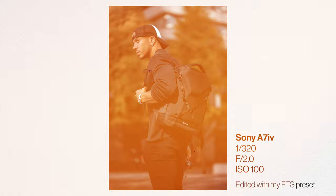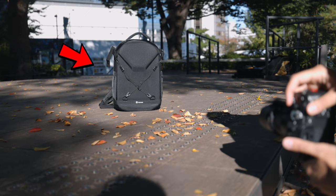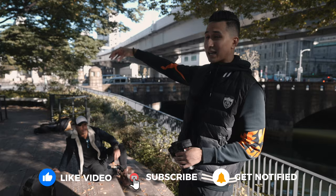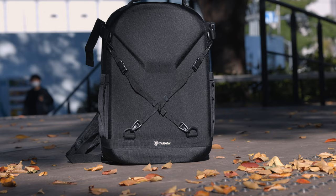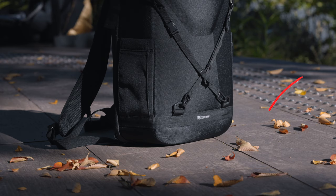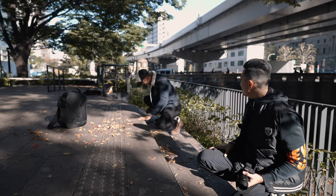We just found a great sliver of light, so we set up the backpack for a product-focus shot. There are autumn leaves around, so I'm going to get JC to drop some leaves while I'm taking the photo. When doing this, you want a higher shutter speed to freeze the falling leaves. We've already added some autumn leaves on the ground in front of the bag to add a foreground element.